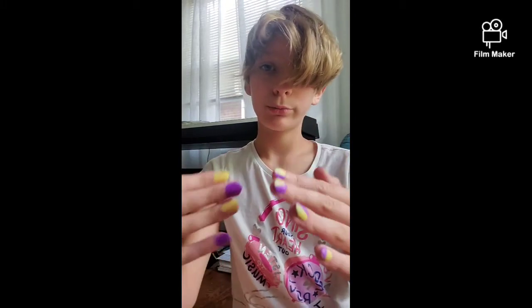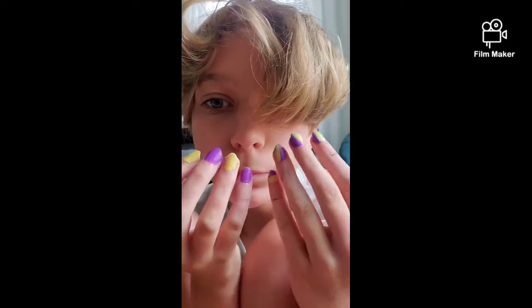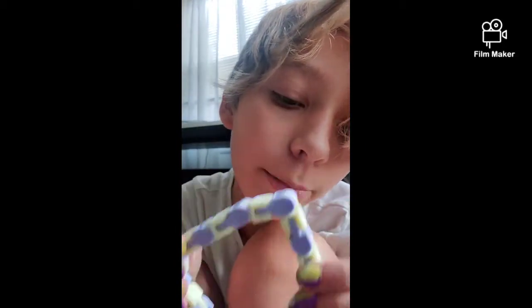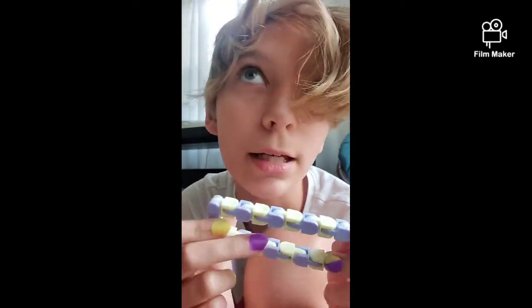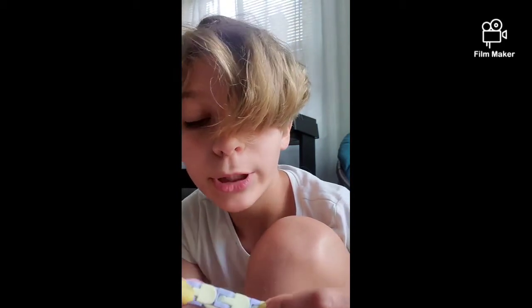That actually took me around two hours — almost two entire hours — because it's really complicated. My pinky got a little bit messed up. They do not look anything like the fidget but the color scheme is basically the same, except this one doesn't glow in the dark. So sad — I wish it did, but it does not.